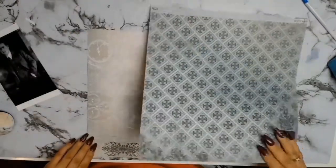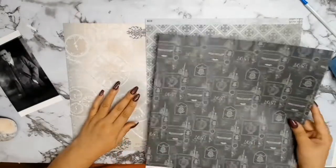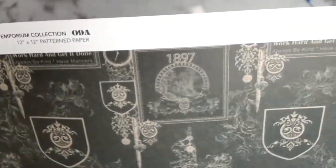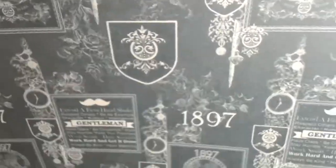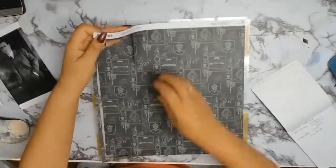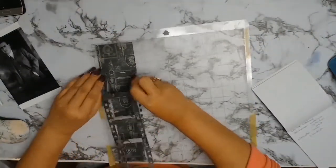The first thing I did was go looking through all the gorgeous papers, and let me tell you it was hard to decide which ones I wanted to use. In the end I chose paper 09, and I love the fact that it had 1897 on it because I found out my grandfather was born in 1899.